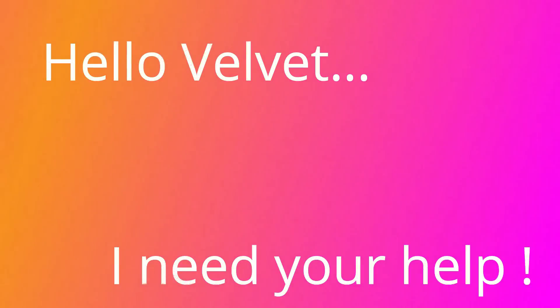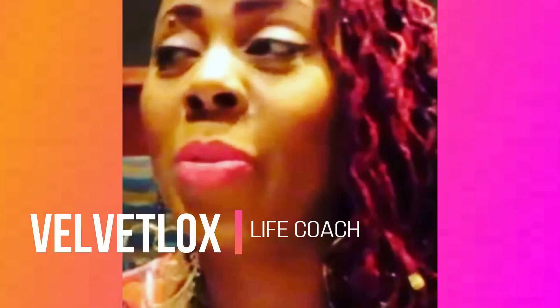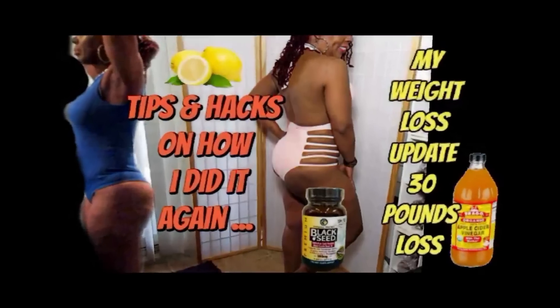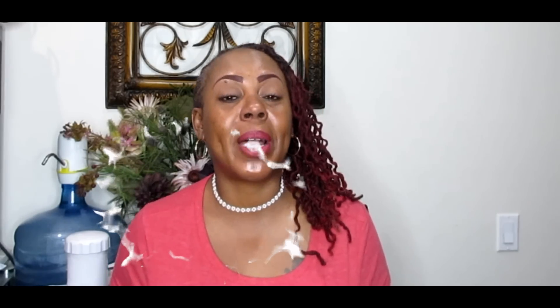Welcome loyalty squad. This is Velvet Locks coming at you with another awesome video. In this video, I'm going to show you a 3-day detox that's going to help you to slim down your body.